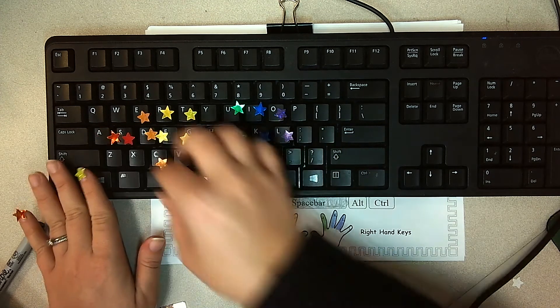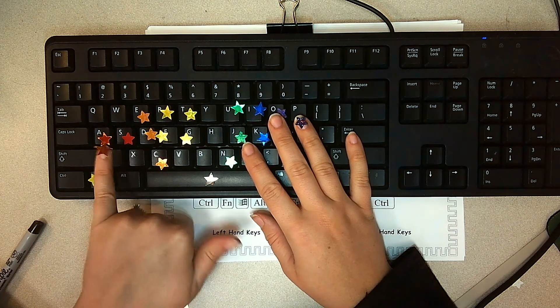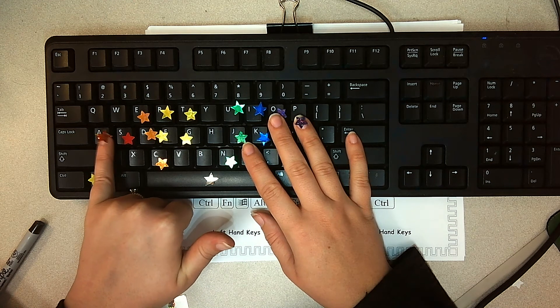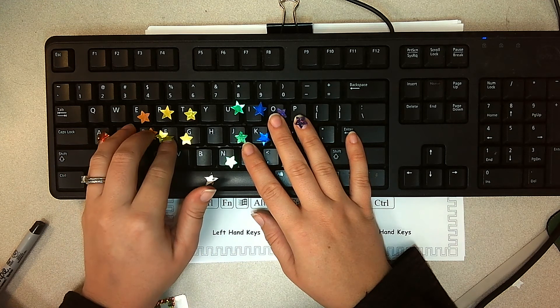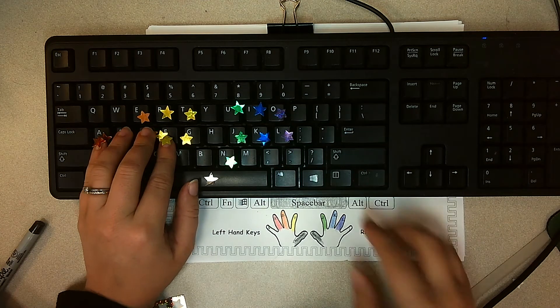And then we have a new key for our next new key, which is A. It's hard to tell on this screen, but this is brown. So A is going to be your pinky finger on your left hand. So when I am on home row — F, D, S, A — A is a pinky finger. So that's our first pinky finger we're learning.